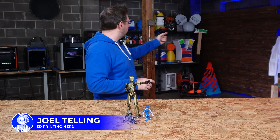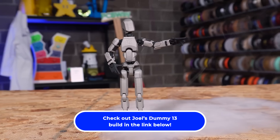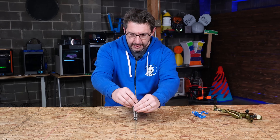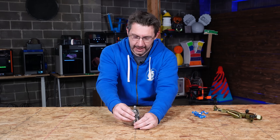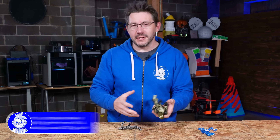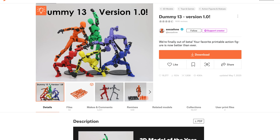Hey, it's Joel, welcome to 3D Printing Nerd Studios, proudly powered by PCB Way — links in the description. Last time you saw me with Dummy 13, I was printing this one and the PCB Way stainless steel one. I love the Dummy 13 model. This one is fantastic, but it's like trying to get your drunk friend to stand up straight. It's still one of my favorites because it's weighty, but the joints just aren't quite there — it was never meant to be, but we made it. So Dummy 13 — Gabriel, this is a Sousaphone — a fantastic model.